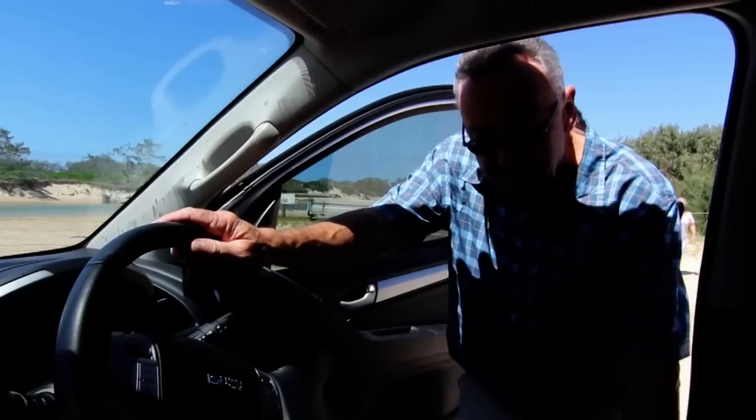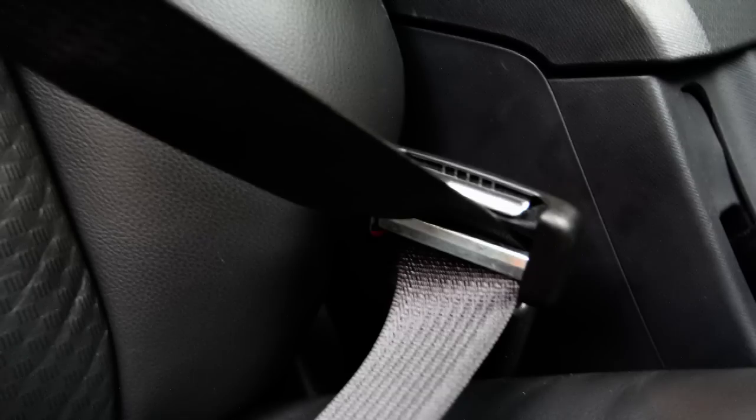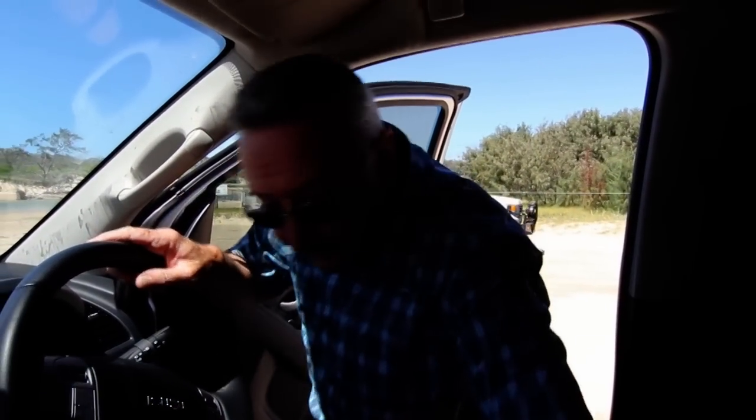Now there are a few precautions with water crossings. You'll notice the seatbelt is already clipped in place. This is the only occasion when you don't want to wear a seatbelt. If we don't clip it in, it'll beep at us.